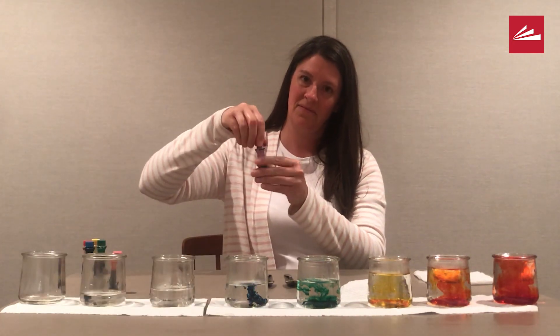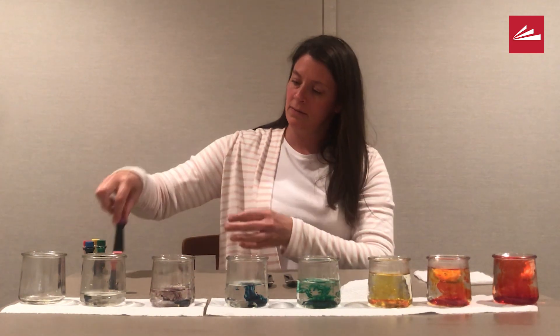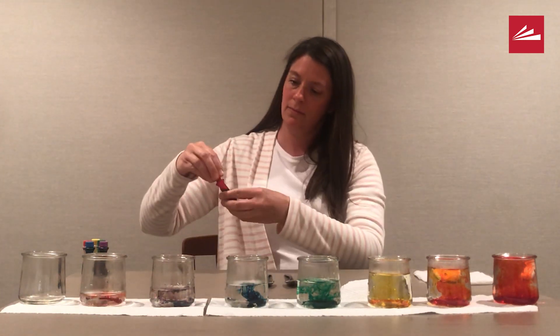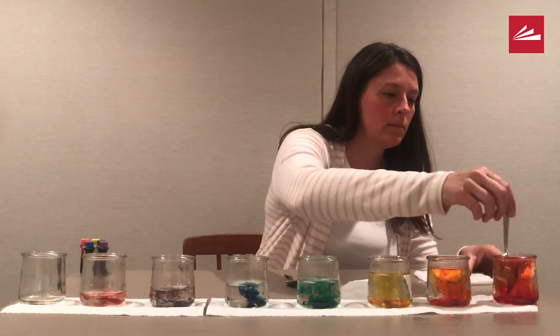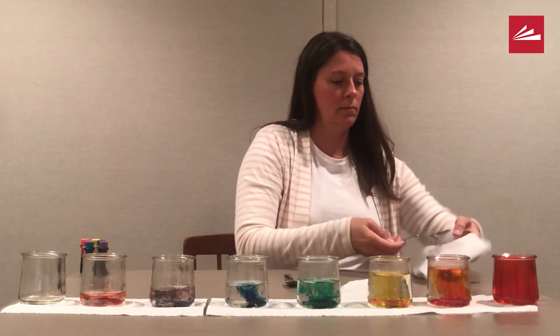Use whatever you have at home. You could make all the water the same color — what's your favorite color? You could also choose two or more colors and make a pattern. What you choose to do with the colors is up to you. Take a spoon and mix the food coloring into the water if you are using colors.